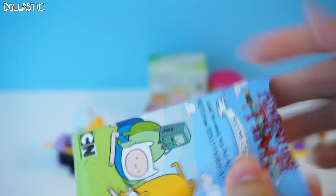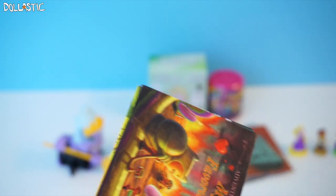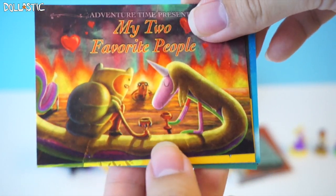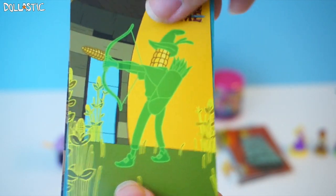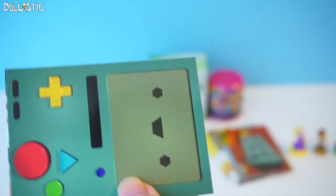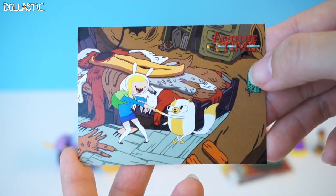Let's open Adventure Time trading card packs. I really love these because the illustrations on these cards are just gorgeous, and they just make you so happy just by looking at them. Here is my first card — my two favorite people. I'm just going to flip through the cards for you. B-Mao! Here is Fiona and Cake.